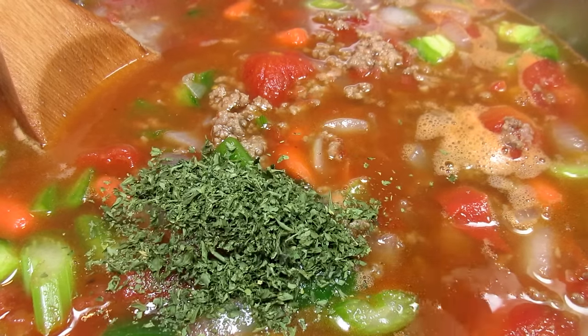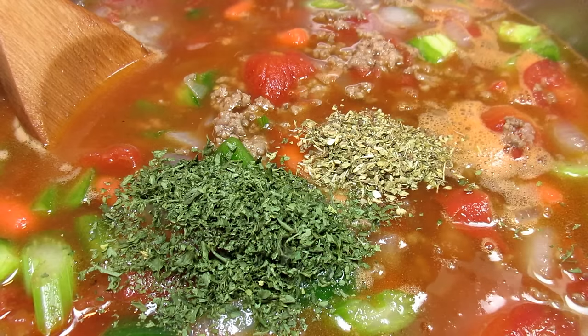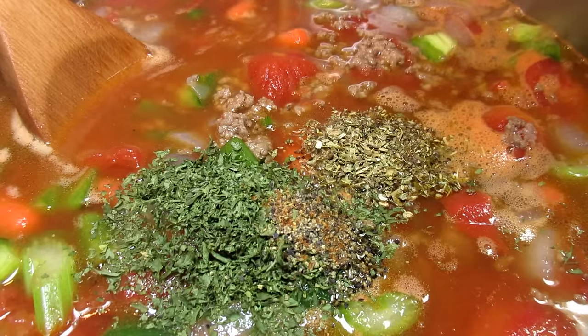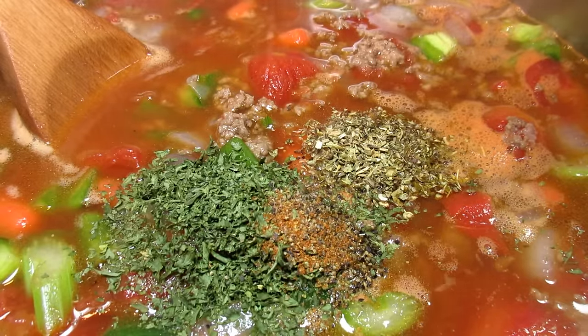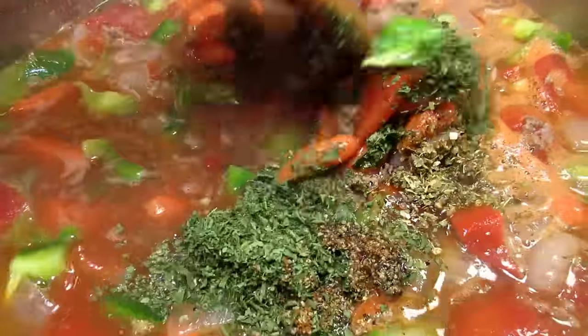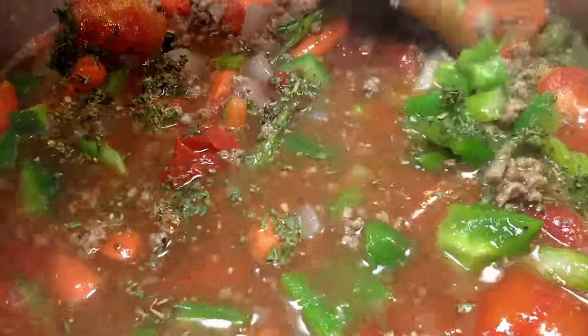I'm adding in some dried parsley, oregano, a little more black pepper and a pinch of cayenne. You can add the level of heat that you like. This pinch of cayenne won't make the soup spicy hot but it will add another level of flavor and depth to the soup. You can also add some thyme or bay leaves.